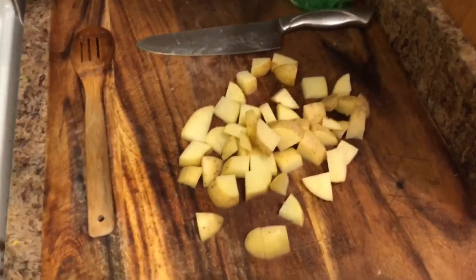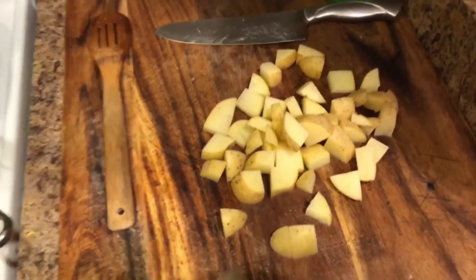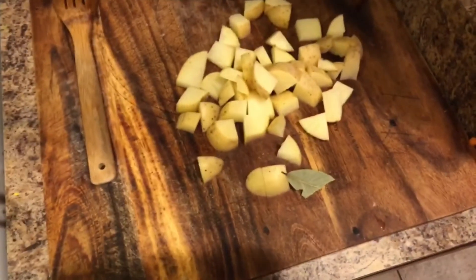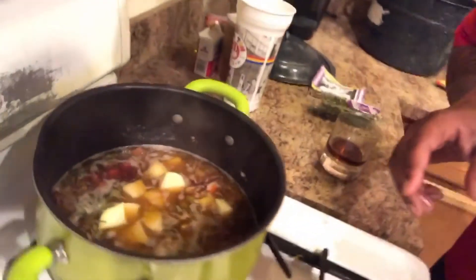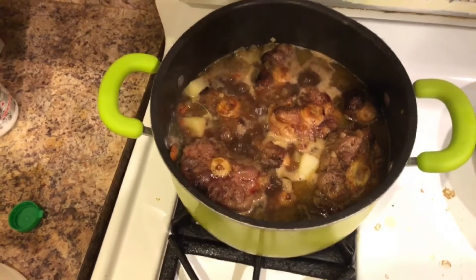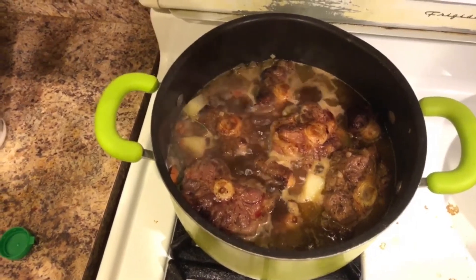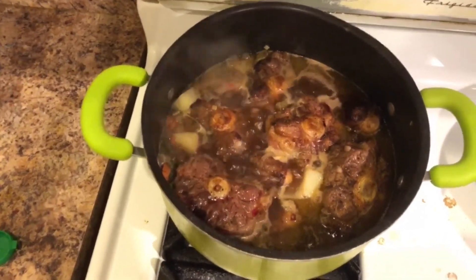Now like I said earlier, we got turnips in here, but you don't have to add turnips if you don't want to — add potatoes, add whatever you want. But don't forget the special bay leaf — don't forget the bay leaf. I'm not going to add too many turnips, just put them in like that. And this is what the pot should look like before you put the oxtails in. Now after the pot comes to a boil, you're going to add the oxtails back in, reduce to medium heat, and let them cook for about three hours or until tender.